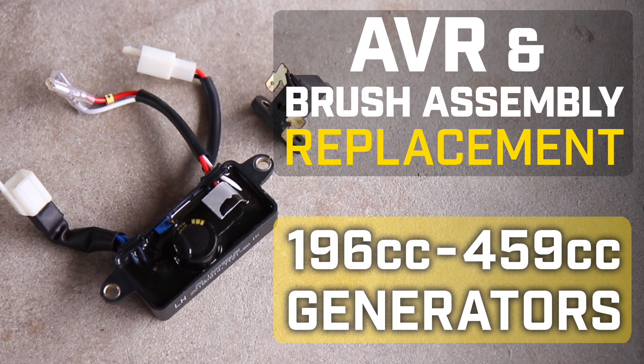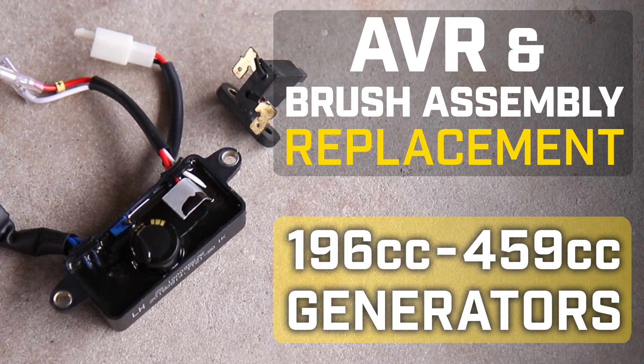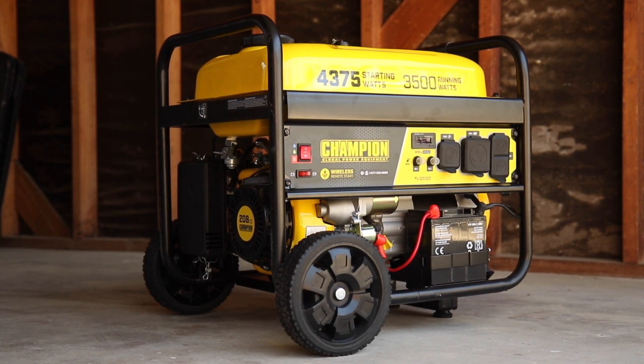This video will show you how to replace the AVR and brush assembly in your Champion 196-459cc generator. Make sure the engine is completely cool before working on your unit.